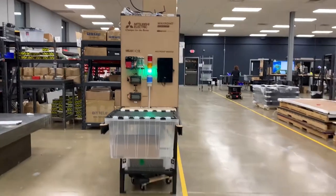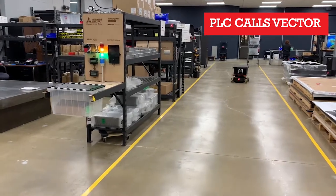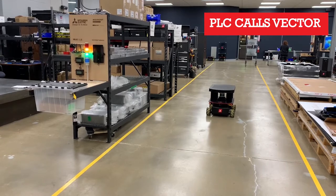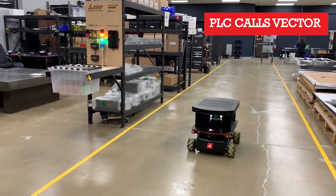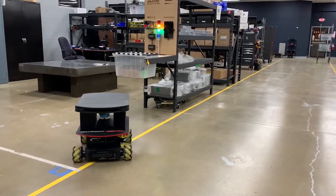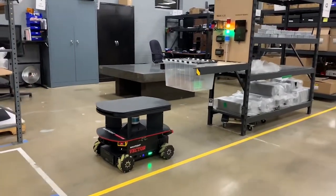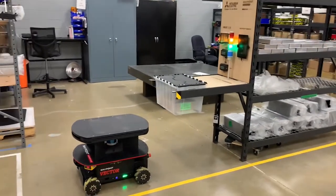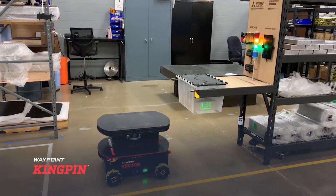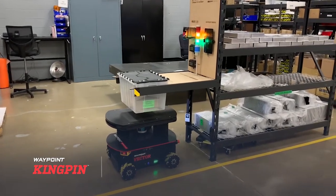When workers want to stay focused on high-value jobs, they can program machines and controllers throughout their facility to command Waypoint AMRs to do their bidding. Here, a Mitsubishi PLC has been programmed to summon Vector to pick up essential tools and parts. Vector with Kingpin lift deck aligns to the P&D station, waits for the all-clear signal from the PLC, then carefully picks up the tote and exits when the surrounding environment is deemed safe.